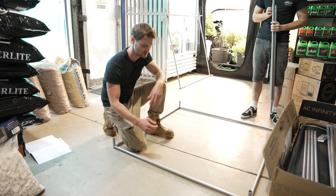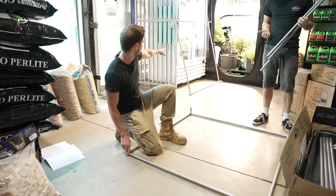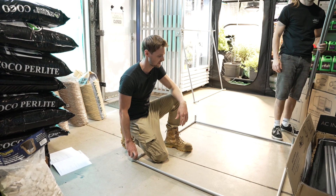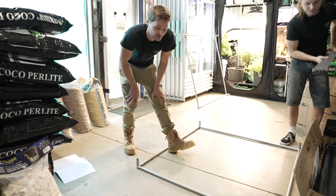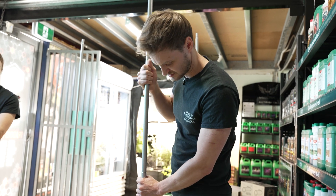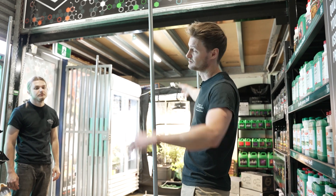We've just put the bases together as per the instructions — both bases, since one will actually be the top — using the A-poles and corners, making sure the double holes on the corners are facing upwards. Next are the poles that join together going upward; they've all got numbered labels so you know exactly where to put them. The book asks you to put the second base on first and then flip it, but we personally find it easier to put the long poles in first and then flip that frame and stick it on top.